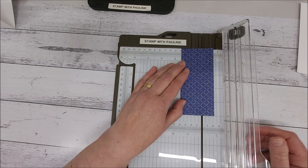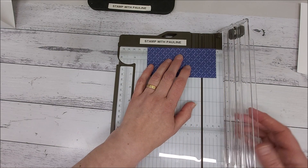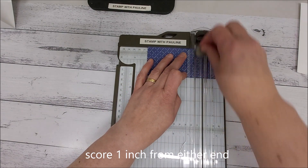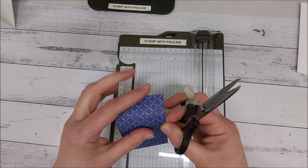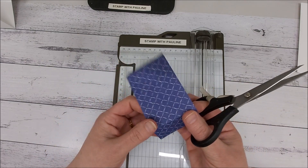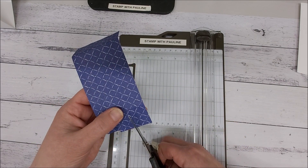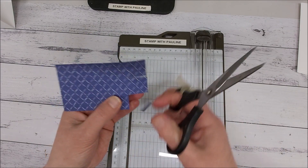Turn it around and score at one inch from that end, and one inch from the other end as well. Now grab your scissors, fold over those two outer score lines, and come down just shy of the score line, then turn and chop that off.